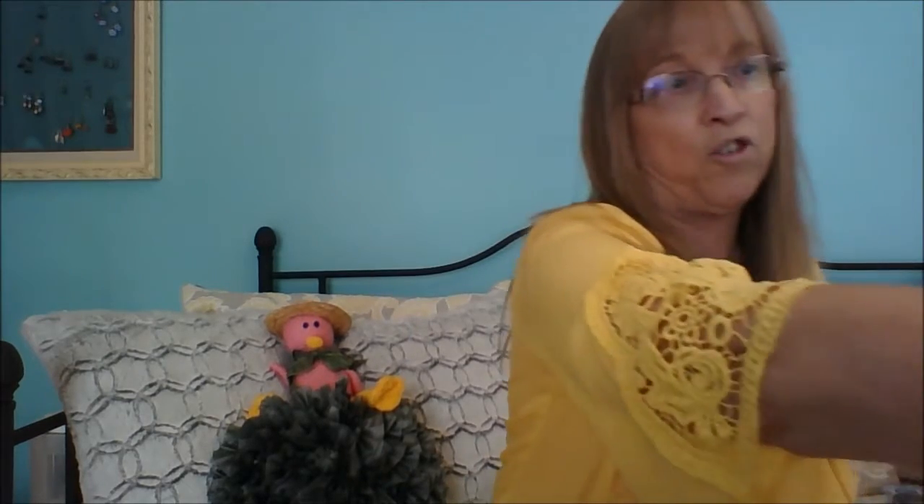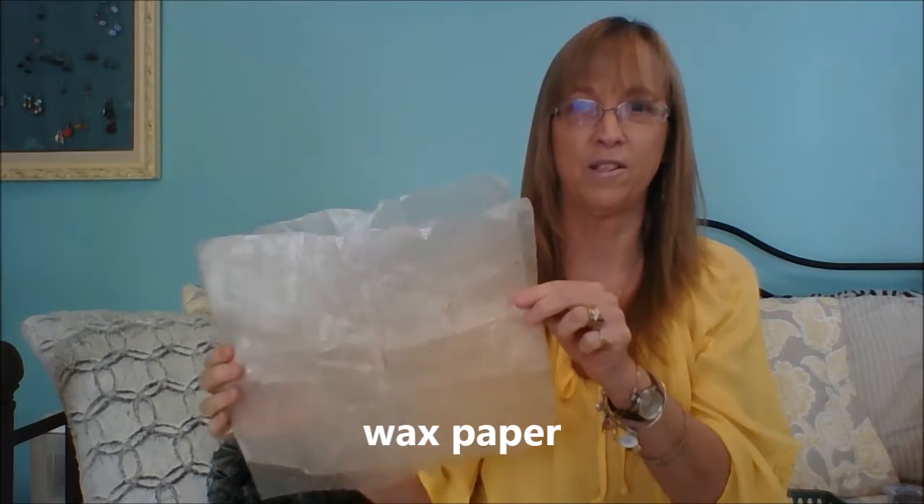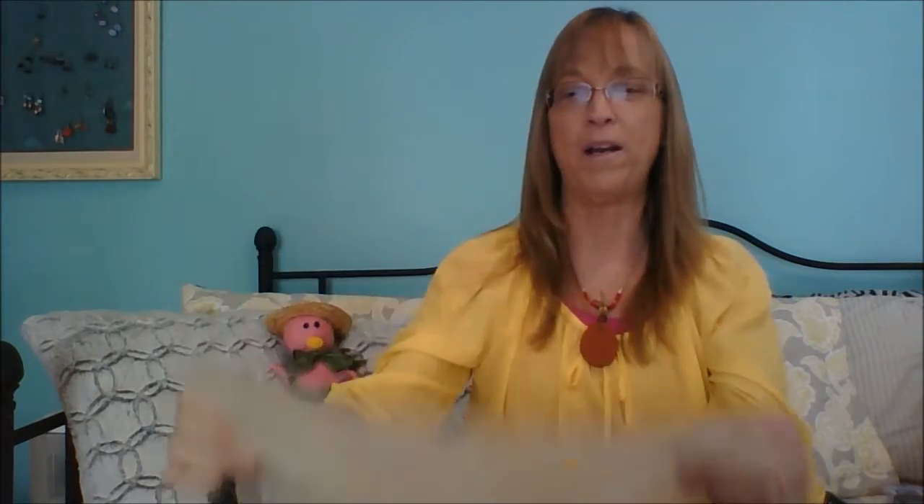I have a craft table I don't mind getting messy, but if you're at your dining room table you'll want some kind of plastic wrap or protective paper to cover the surface. When you get your terracotta clay, it comes in sheets like this.